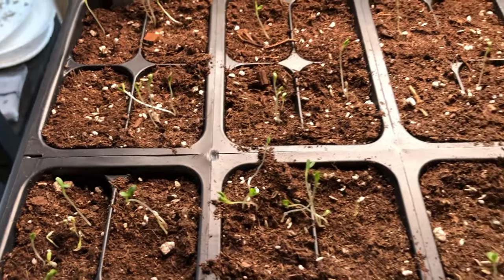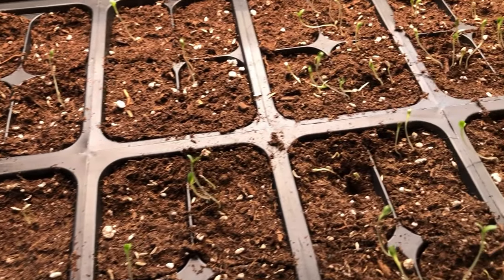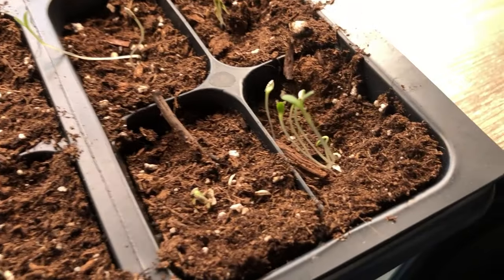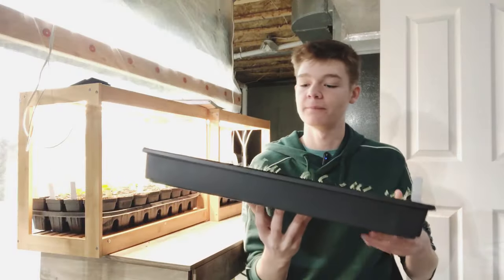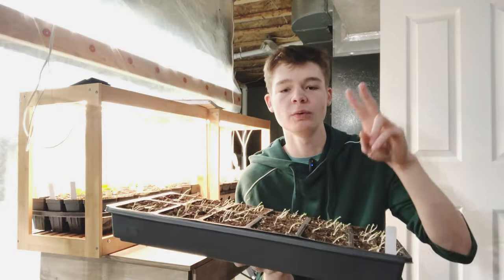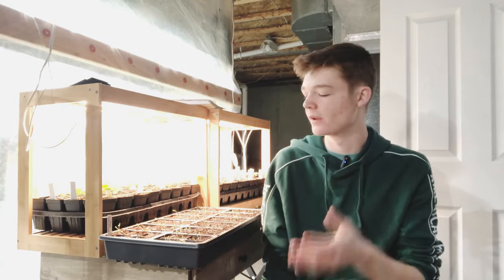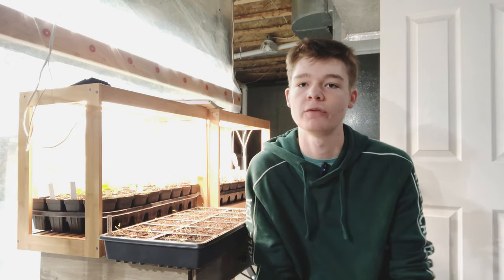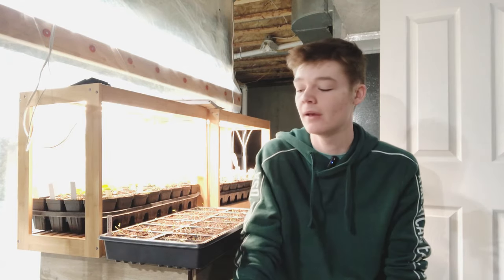A lettuce seedling when it sprouts should only be about a quarter of an inch tall. These are going upwards of over an inch and you can see they're very spindly. Once they get leggy, they become very susceptible to pretty much everything. They're not strong — even a simple brush with your hand will knock them over. They fall over and end up either rotting or just not strong enough to keep surviving, whether from watering on top, fertilizing, pests, diseases, or other issues.